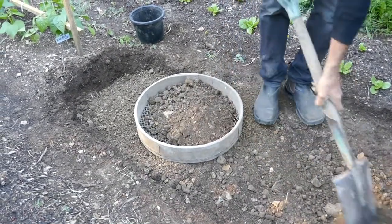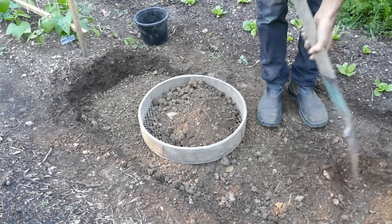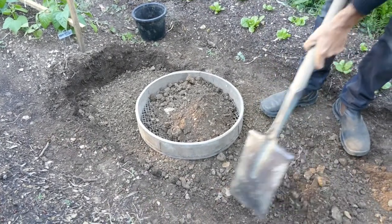What are you going to plant in here next? I'm preparing it for carrots — just a little bit of carrots.